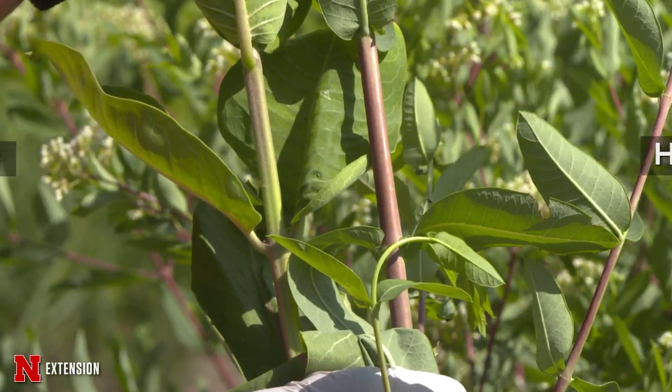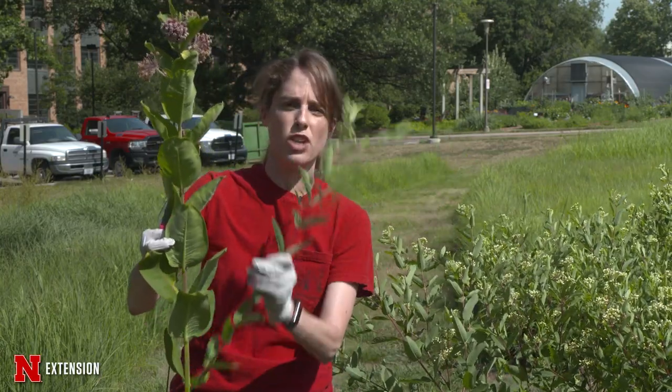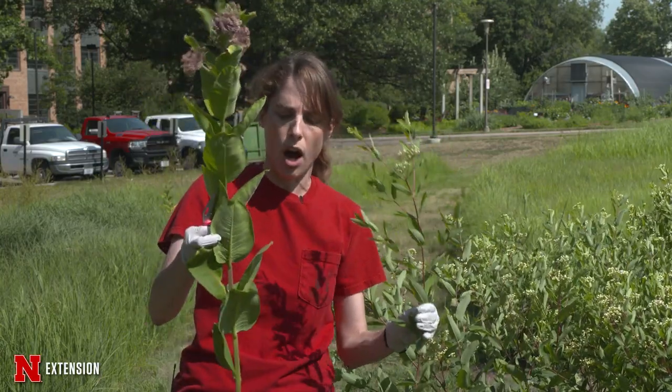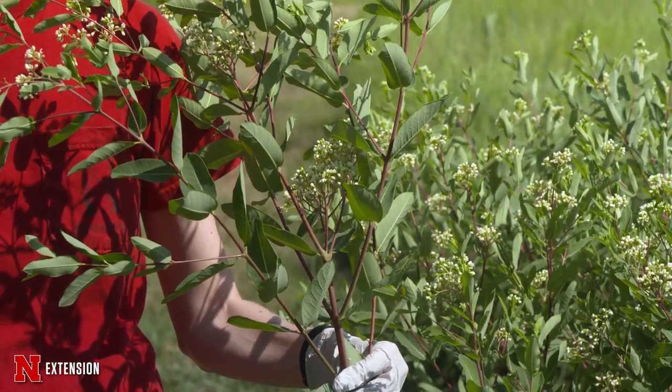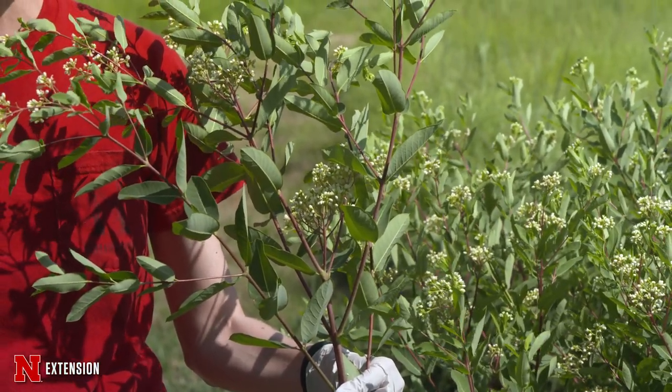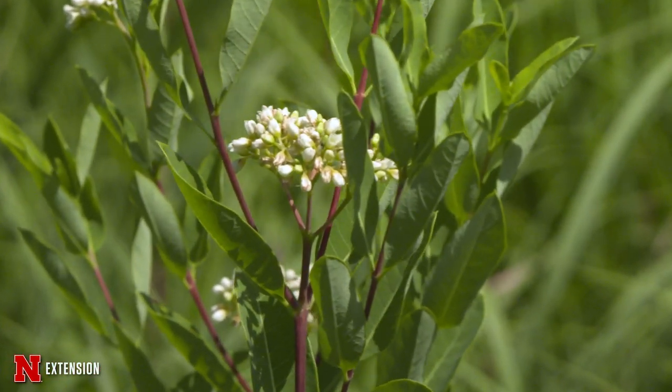When we start looking at them even closer, we see there are some differences. As you can see, the common milkweed doesn't start branching as you go up — it's a single stalk — and this hemp dogbane starts branching as you get closer to the top.